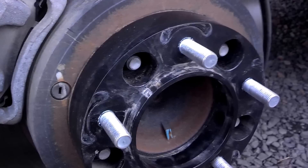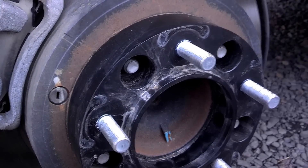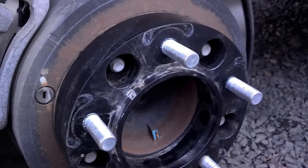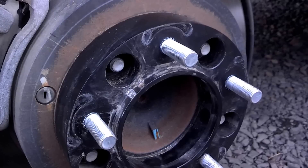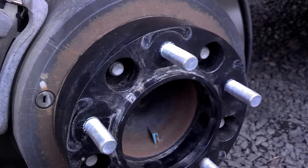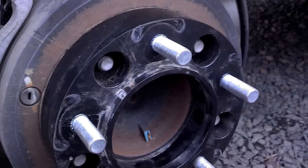If you're leaving your spacers on year-round — not like me, mine are only on for the winter — you still put them on, take it for a ride, come back, pull the wheels off, and re-torque them. If you're leaving them on all the time, you still need to do that, but then also check them every time you rotate your tires or any sort of service — check them again.